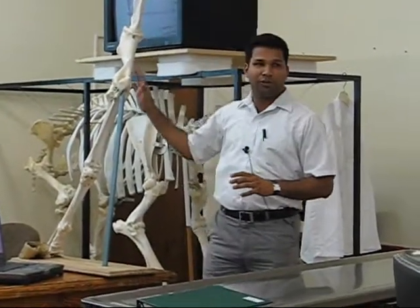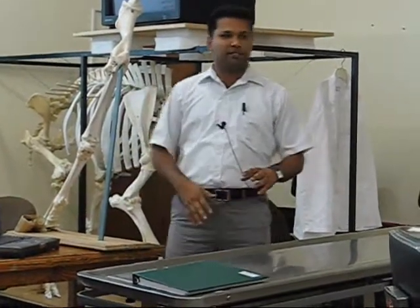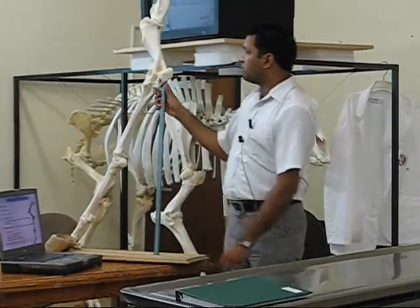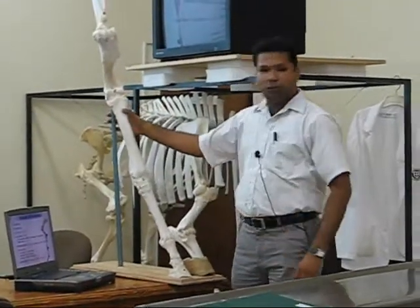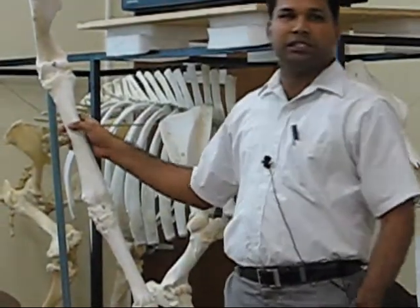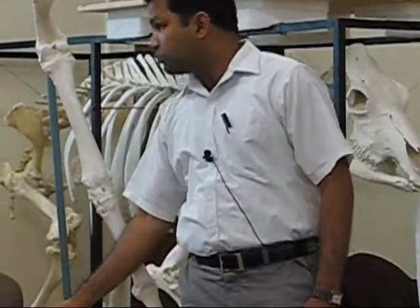Main bones: scapula, humerus, radius, ulna, carpal, metacarpal, and then phalanges — you all know these things. But the number of carpals here is 7 to 8. Four is the proximal row, same as other animals, but in the distal row, the first carpal bone is inconsistent — it may be present sometimes or may be absent.